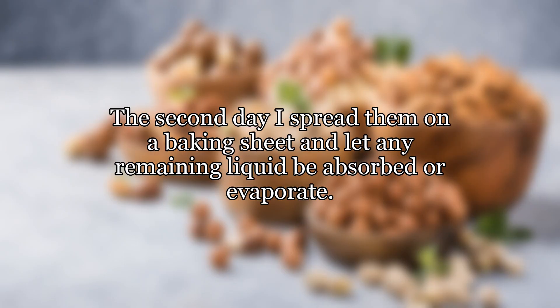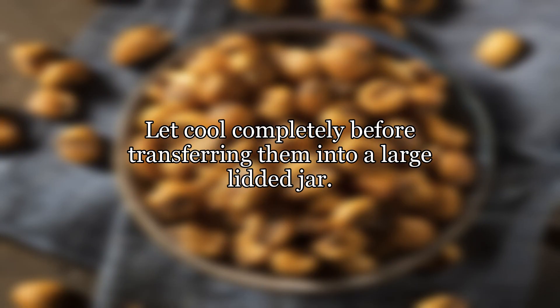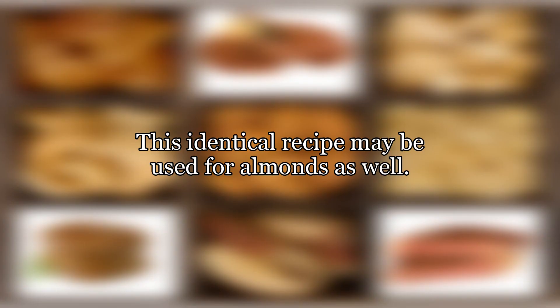The second day, spread them on a baking sheet and let any remaining liquid be absorbed or evaporate. Bake at 350°F (180°C) for about 12 minutes. Let cool completely before transferring them into a large lidded jar. This identical recipe may be used for almonds as well.